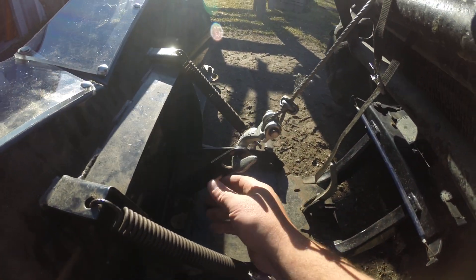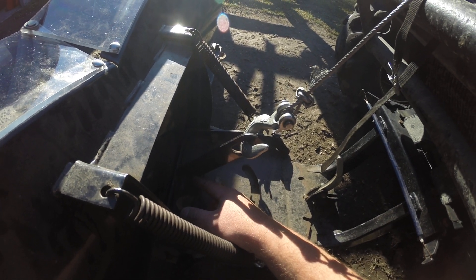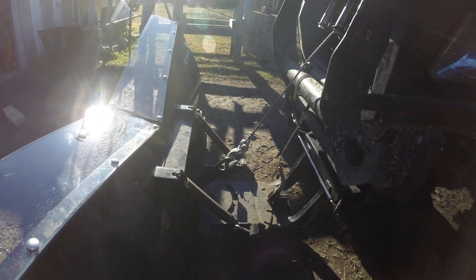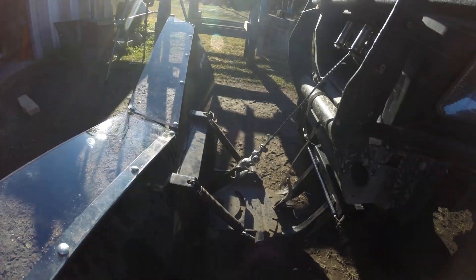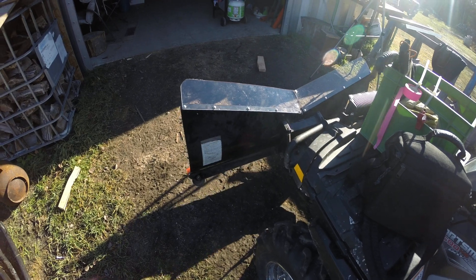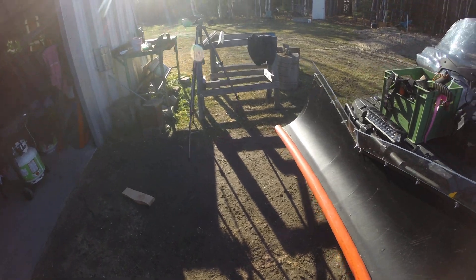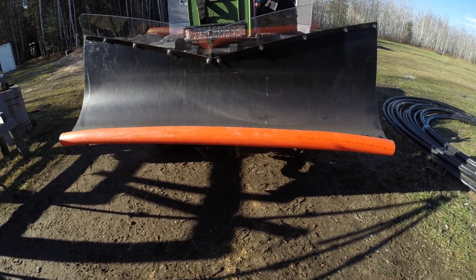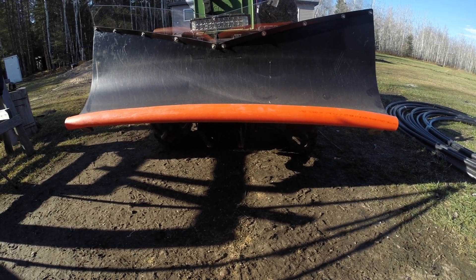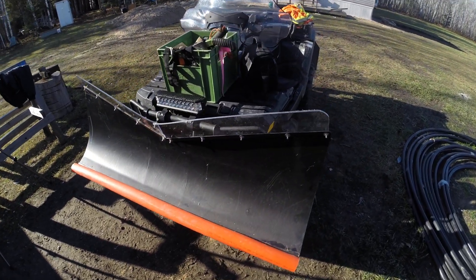Third mod is this bar right here. I shortened it up three inches and it lets me lift up the plow substantially higher. So yeah, a couple quick little hacks to make plowing a lot more fun.